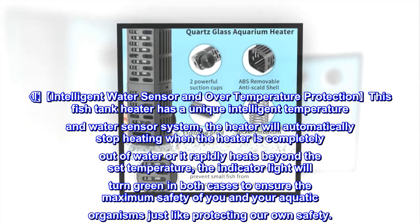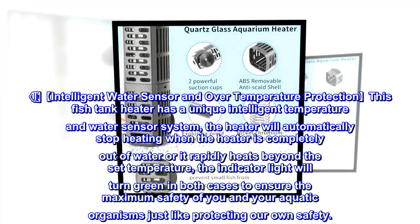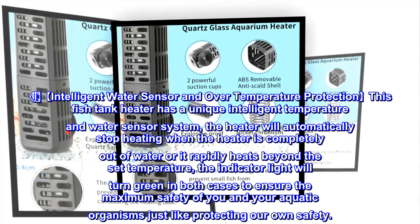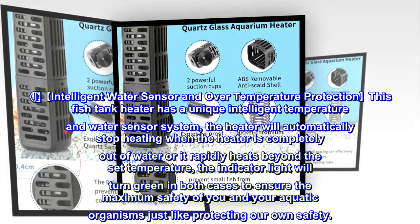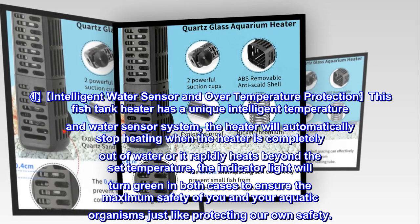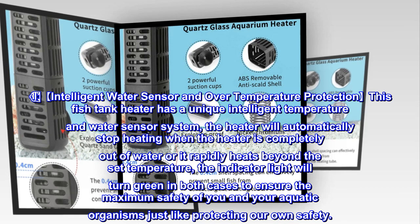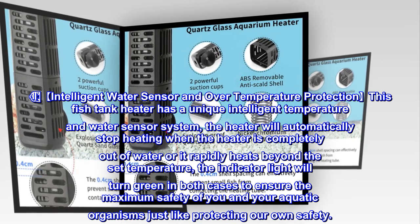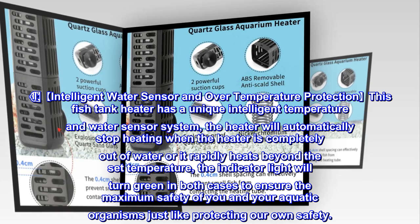Intelligent Water Sensor and Over-Temperature Protection: this fish tank heater has a unique intelligent temperature and water sensor system. The heater will automatically stop heating when it is completely out of water or it rapidly heats beyond the set temperature. The indicator light will turn green in both cases to ensure the maximum safety of you and your aquatic organisms.